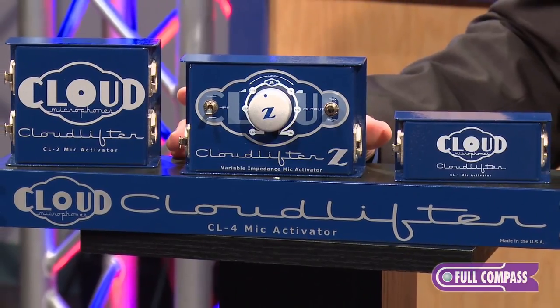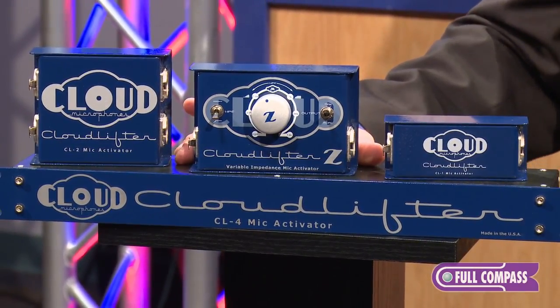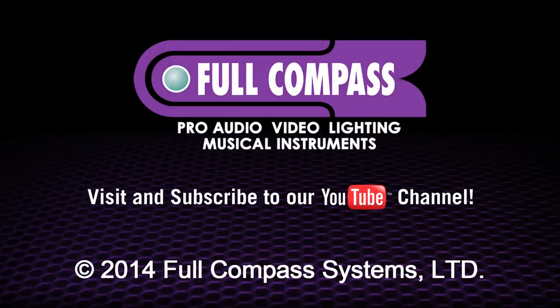To learn more about the Cloudlifter series, visit fullcompass.com or contact your Full Compass sales representative today. Thank you.